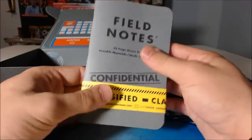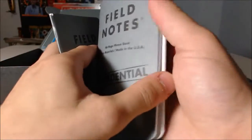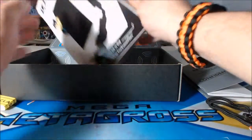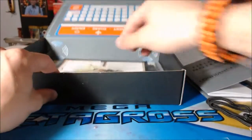Then there are Field Notes Classified notebooks — it comes with two! That's really cool. So it's just regular notes — I can dig that. 48-page memo. This one's graph paper and this one's regular paper. This is such an awesome box. Then we have a book of spy-related Mad Libs — okay, that's too good.